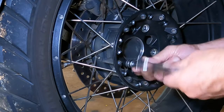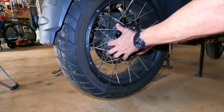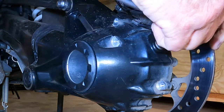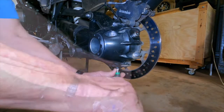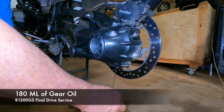The first thing you do is remove the rear wheel. This is followed by removal of the rear mud guard, which is held on by three T30 bolts. Then drain the oil. The filler hole is opened with a T40 wrench and the drain plug is removed with a T45 wrench. If the diff has been filled properly it will drain around 180 ml of gear oil for these models.